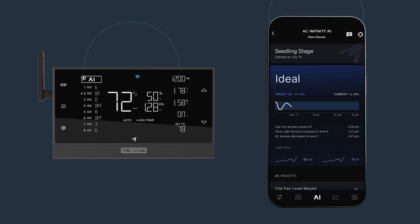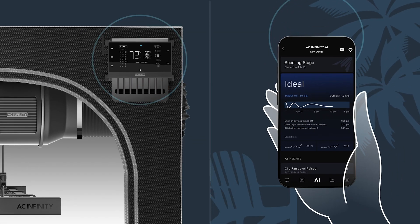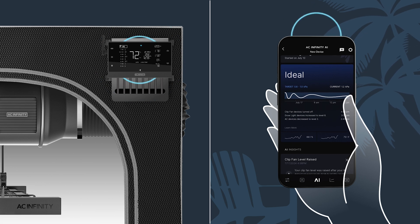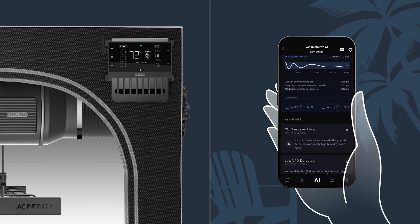With the new AI Control tab, you can have the controller set up all of your devices automatically, and the AI Insights will give you daily advice on any adjustments that could help improve your grow space.